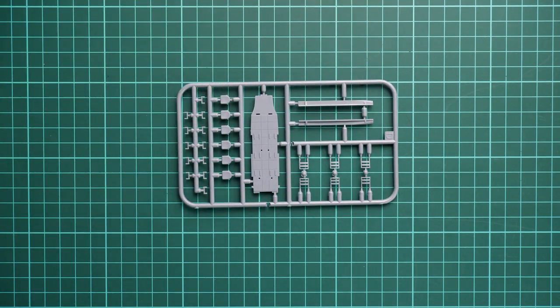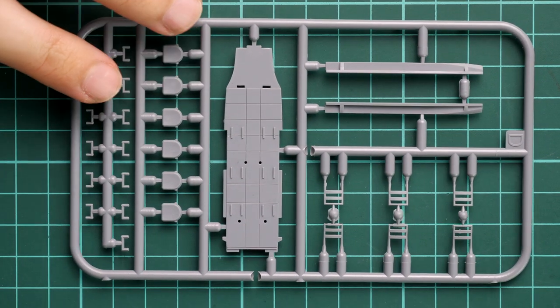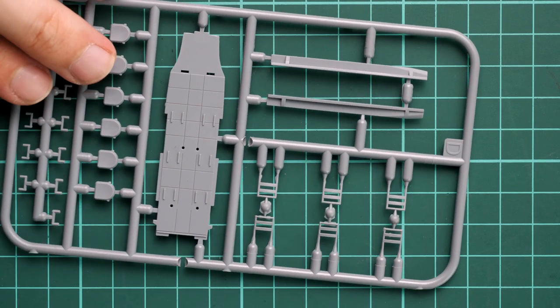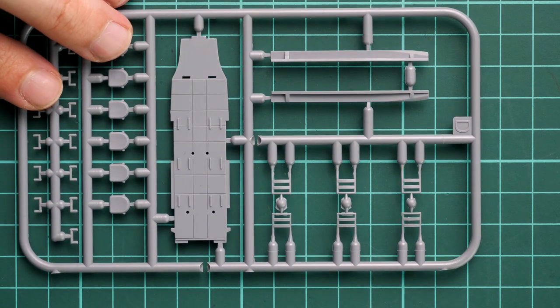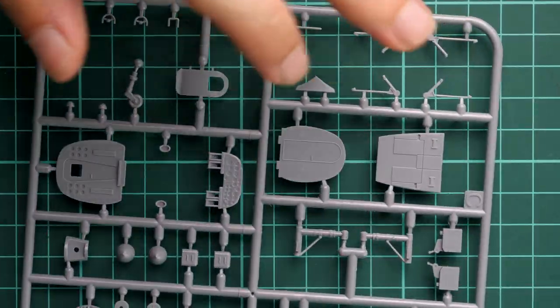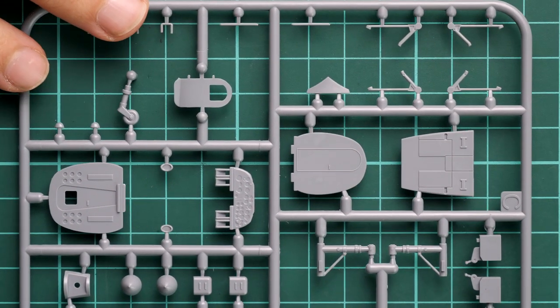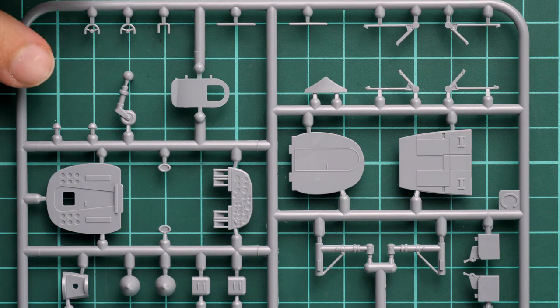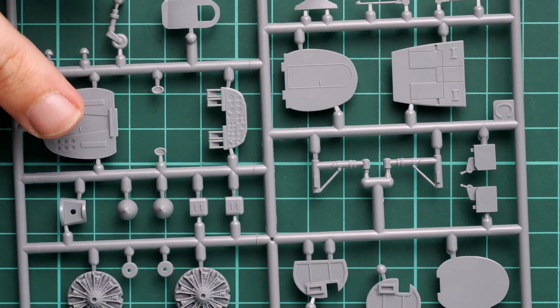The next sprue appears to be dedicated to the interior. We have a floor panel and seat parts - it's really surprising that these things are included in 1/72 scale, as we're all used to seeing them omitted. It comes as a standard inclusion, so it would be a shame not to work on them. Zooming in further, we can see two control yokes, a separate door, a large instrument panel, and some bulkheads.